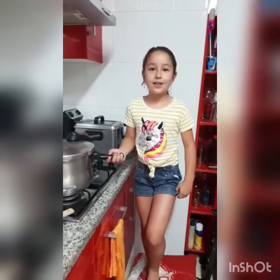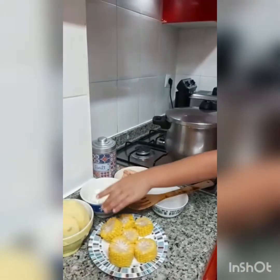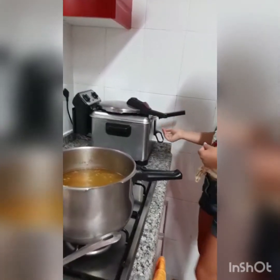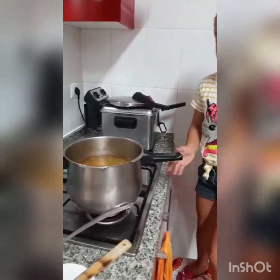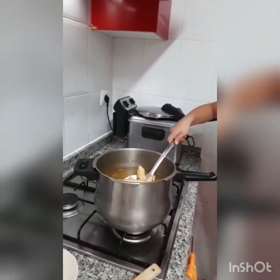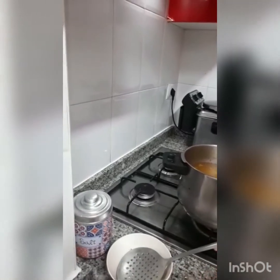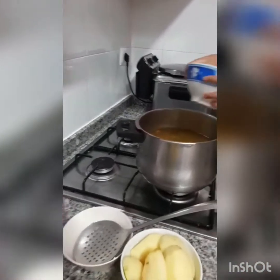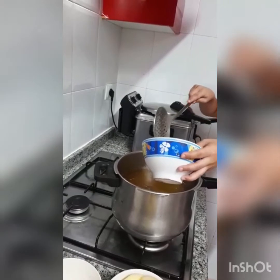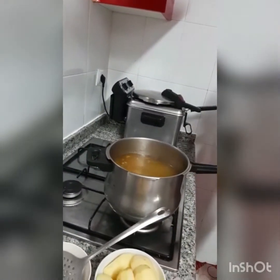Después de haberlo dejado una hora, ahora vamos a echarle el plátano, la yuca, la papa y la mazorca. Lo abrimos, la tapa aquí. Le quitamos aquí el plátano. La yuca. (After leaving it for an hour, now we add the plantain, yucca, potato, and corn. We open it, the lid here. We add the plantain. The yucca.)